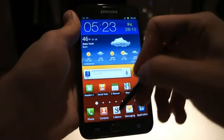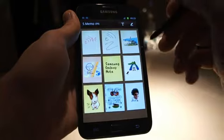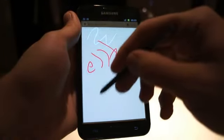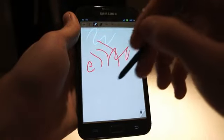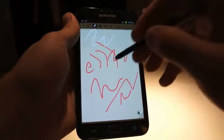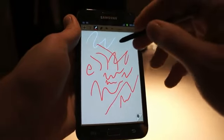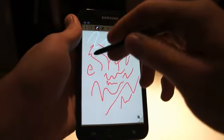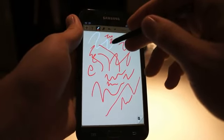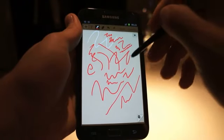You can go back over to the S-Memo app and it will show you the gestures you can use. When you pull it up, it gives you a little bit more space to work with. You have to double tap to activate it again. Obviously I'm not a great sketch artist, but you can doodle and make notes. It's very accurate — I haven't even calibrated the display but it is responding exactly where I'm touching.